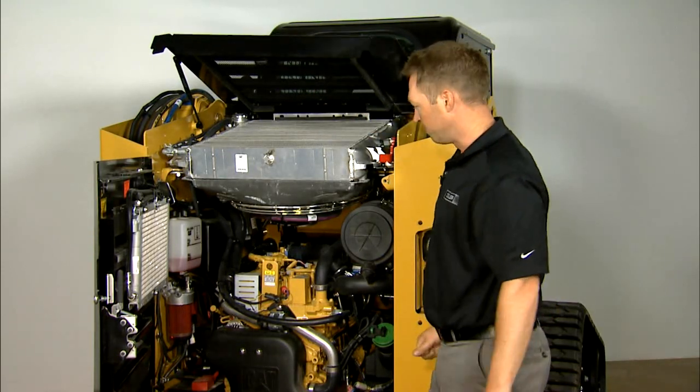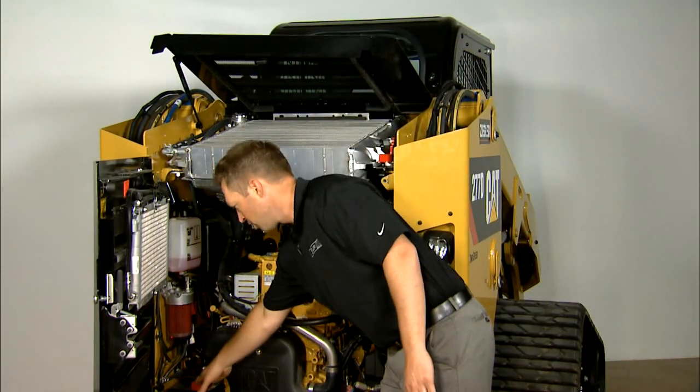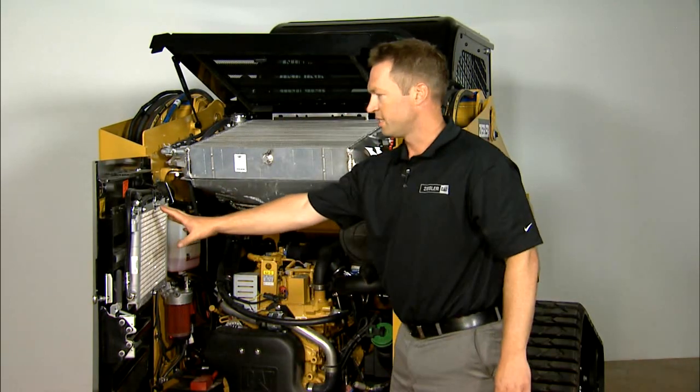Good to double check both of them. Down here, you're going to have good access to your batteries. As you can see here, you have good access to your AC condenser.